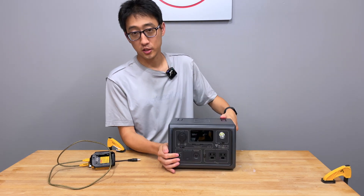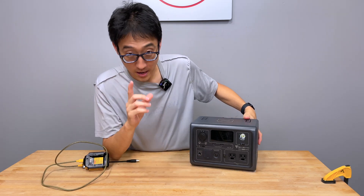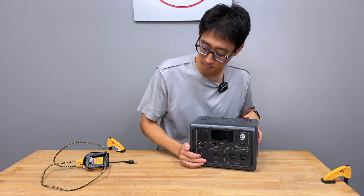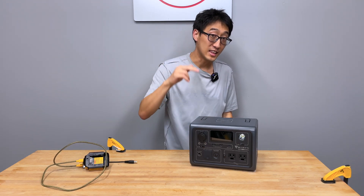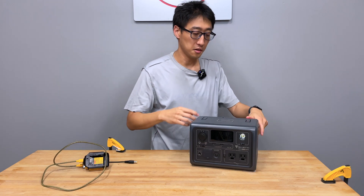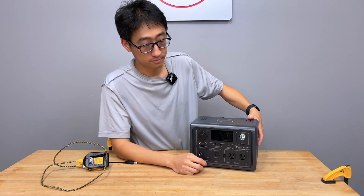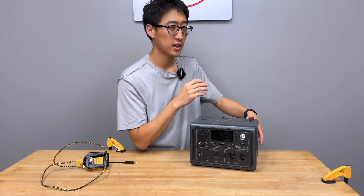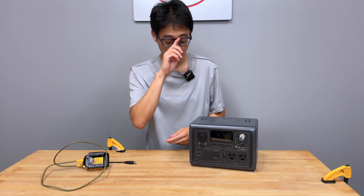The biggest problem with this unit is the solar MPPT controller. A lot of units on the market don't have an MPPT charge controller, but this one does. MPPT stands for Maximum Power Point Tracking — it maximizes the power coming in for the fastest charge. The issue is that this MPPT controller requires a minimum amount of wattage to turn on — somewhere around maybe five watts of continuous power over a couple of seconds in order for it to kick on and start charging.